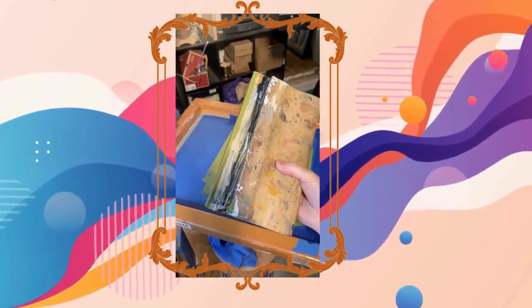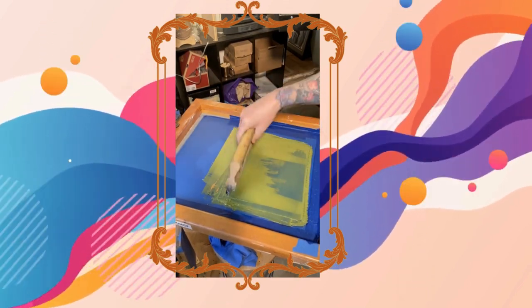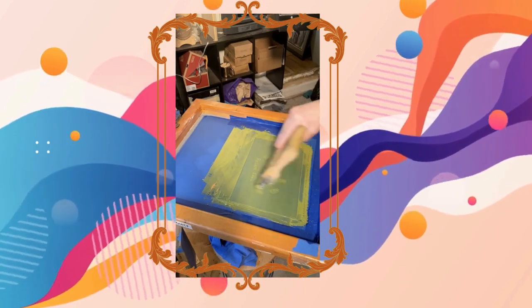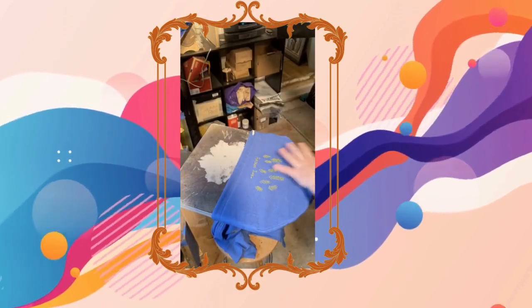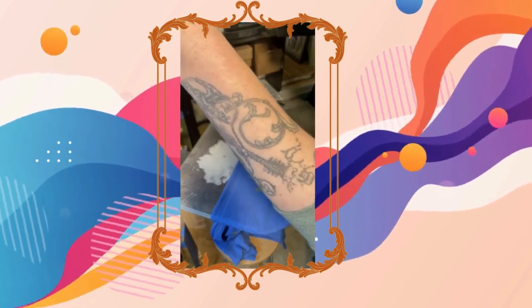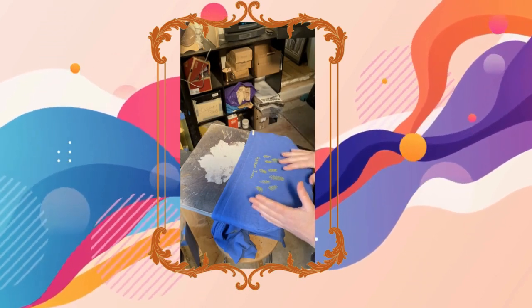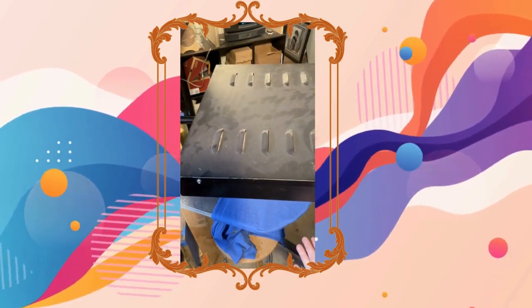I take a squeegee with some green ink on it and press that through the design onto the hoodie. Then I slowly lift this up so it doesn't disturb the location of the art. These screens are lined up — or 'registered,' as some people say — so when I put the next screen down, it'll go perfectly on top of where the color needs to lie.